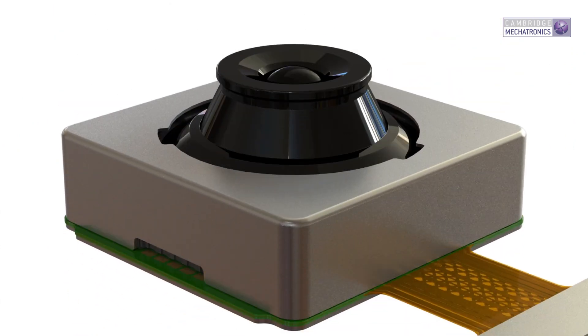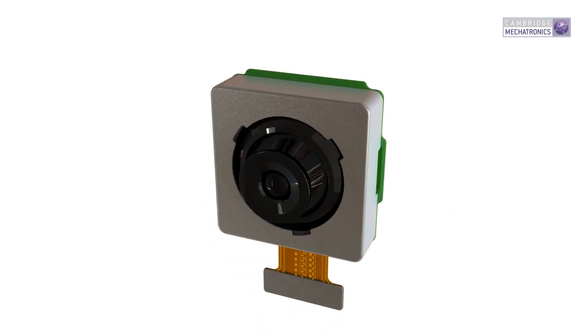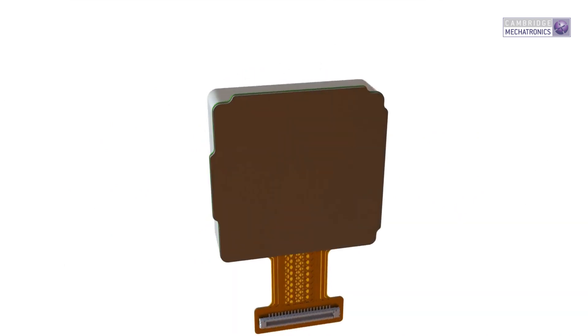SMA wires replace coils, magnets, bearings, and hall sensors, which enable small, simple actuators. When combined with the natural benefits of SMA — which are high force, non-magnetic efficiency, and precision — it is possible to tailor the actuator design to many applications.